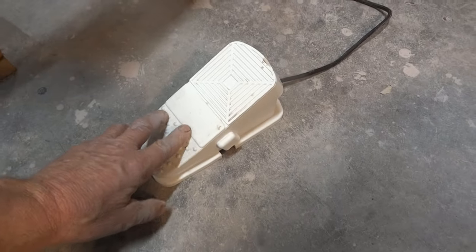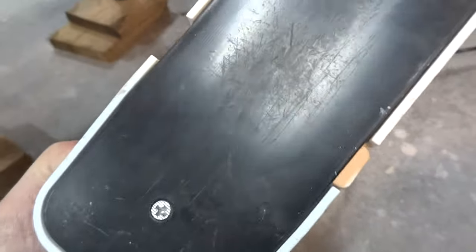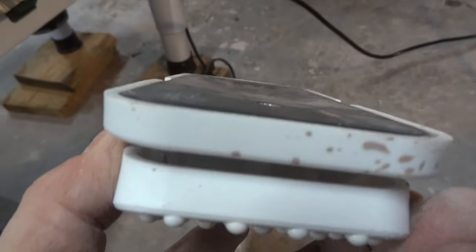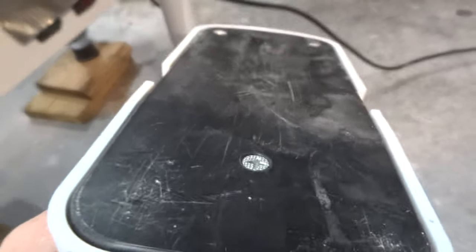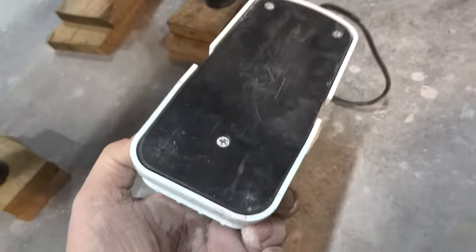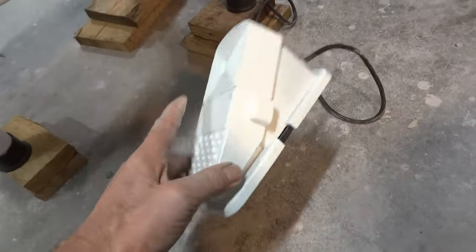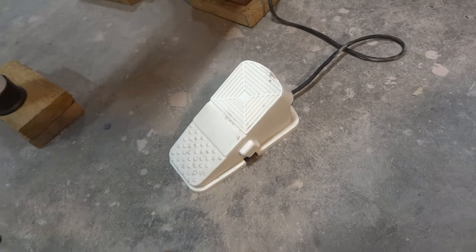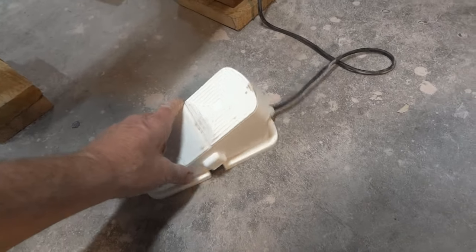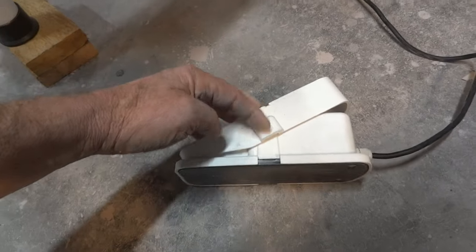I've also remedied the foot pedal that was rocking from side to side by depressing the middle of the foot pedal — heating it up first with a heat gun, pushing it down, and holding it for a while. It now functions better. I've also taken this apart and recalibrated inside the little cog mechanism.